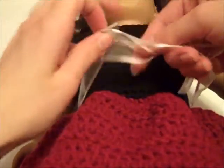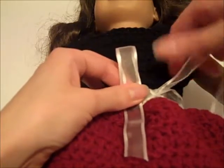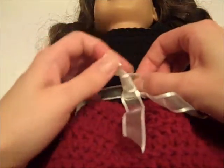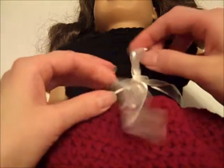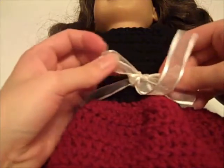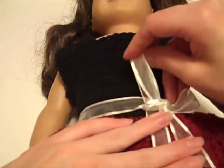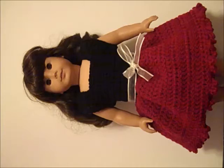To finish off the dress, cut a piece of white ribbon and tie it in a bow at the front of the dress, just like tying your shoelaces. If you want, you can cut a piece of ribbon that fits as a belt around the waist and put some velcro on it to easily take it on and off when you dress and undress the doll. That concludes the dress part of the project. If you have any questions, please let me know in the comments below. Thanks for watching — bye!